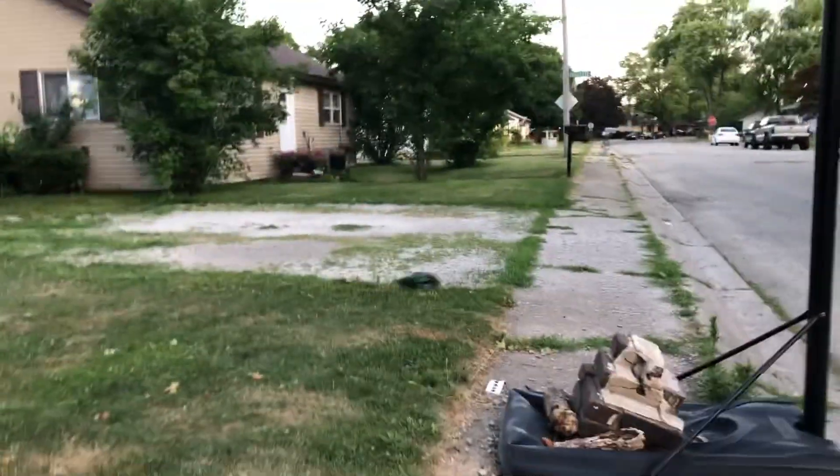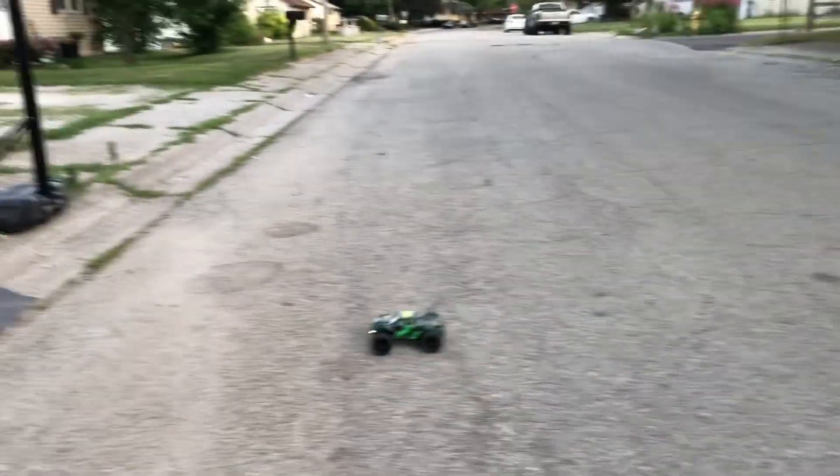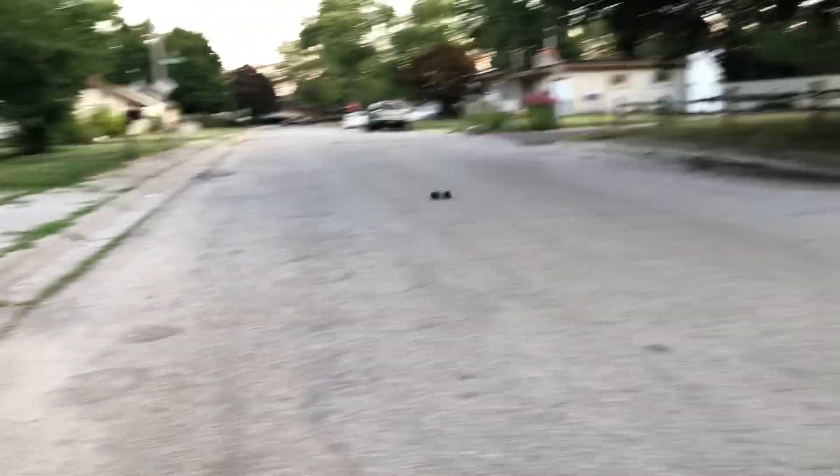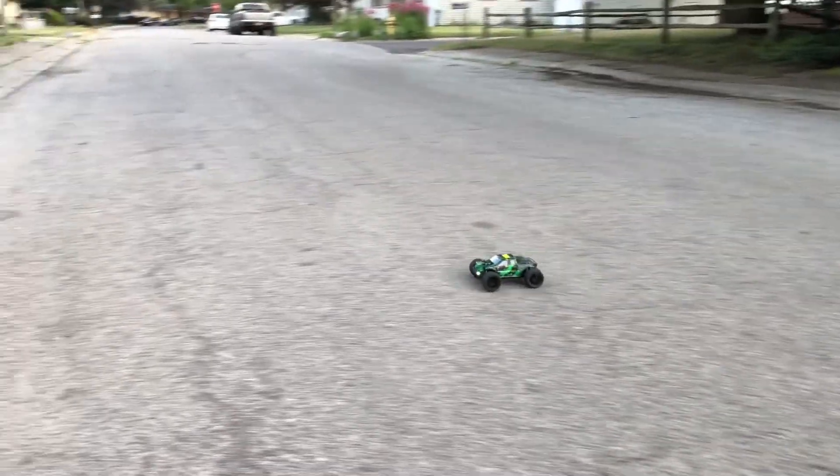Yeah, this little thing is tough. I still have to put my body decals on there because I still got the plastic film on there — you'll notice I haven't put any stickers on there yet. It does come with stickers, a sticker sheet.